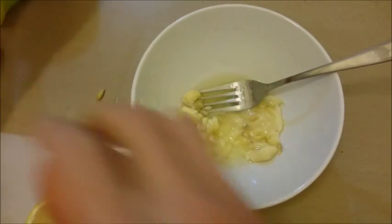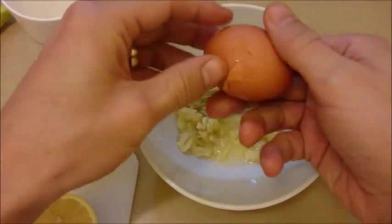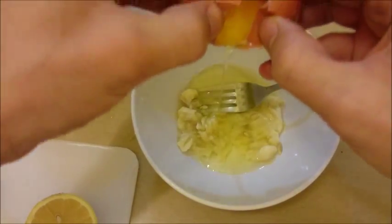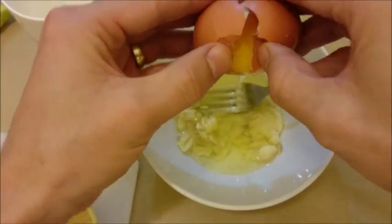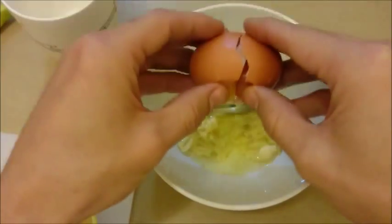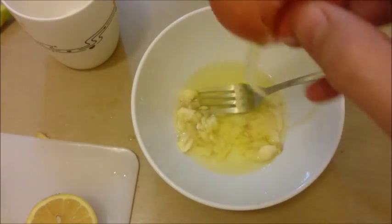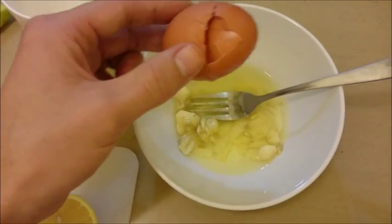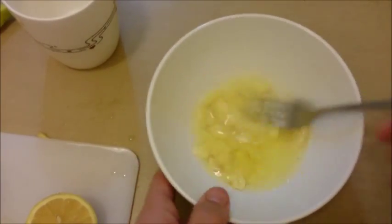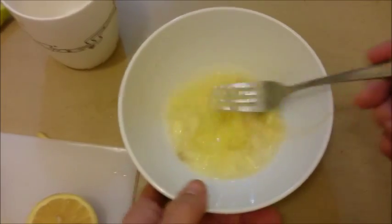Okay, now for the egg — you just want to drain the egg white. Crack it a little bit and open it up, and let all that good stuff come out while leaving the yolk in there. Now just keep mashing this up to get the banana nice and smooth. It's okay if you still have some clumps in the banana — it doesn't have to be perfect.